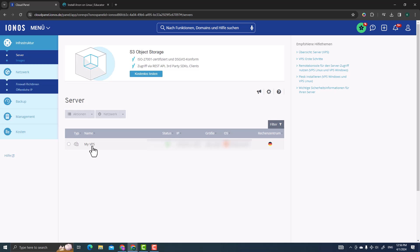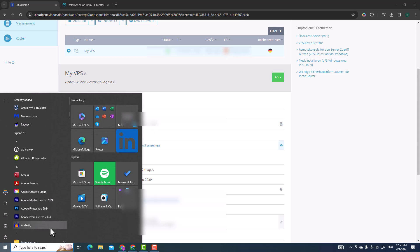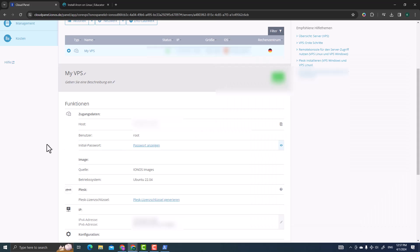Go back to your server details to get the IP address, username, and password. Open Windows PowerShell from the Start menu. The command to access your VPS server is SSH: type 'ssh root@' followed by your IP address — you can right-click to paste it. Press Enter, confirm the connection with 'yes,' then enter your password by right-clicking to paste.